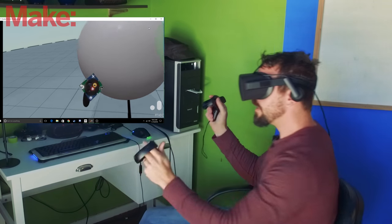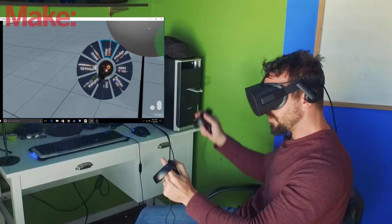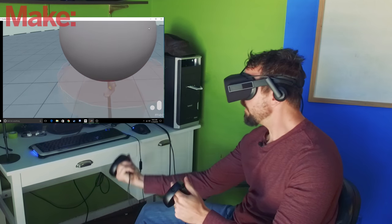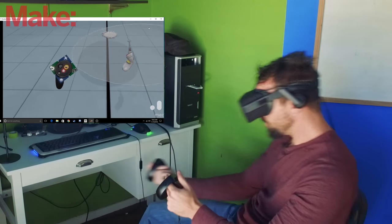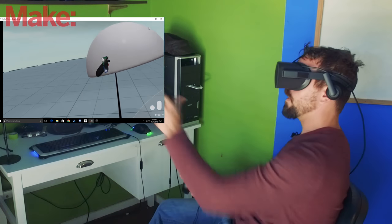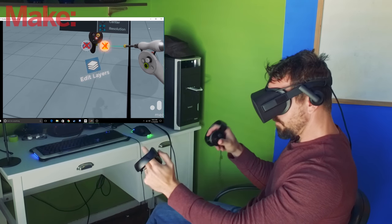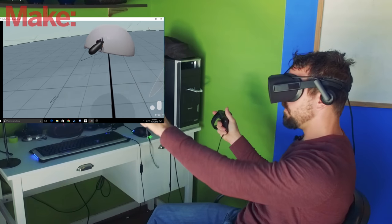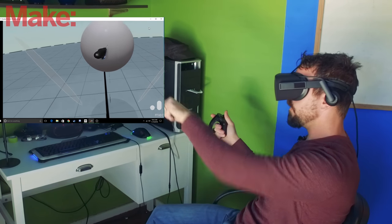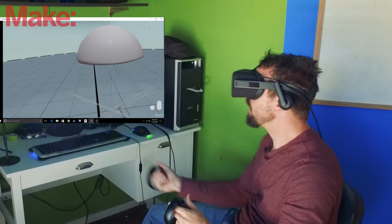So let's take a peek in the software real quick. As we can see here, I've got this sphere in front of me, and I'm going to model a Makey real quick. So I'm going to flatten this sucker. It's so cool — I can grab it and move it around, scale it up and down. I need some symmetry for this next part. Whoops, I've goofed it all up, so I'm going to undo. There we go — now I've got symmetry turned on and I'm going to start sculpting a Makey.